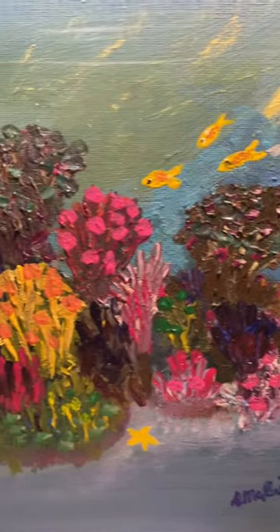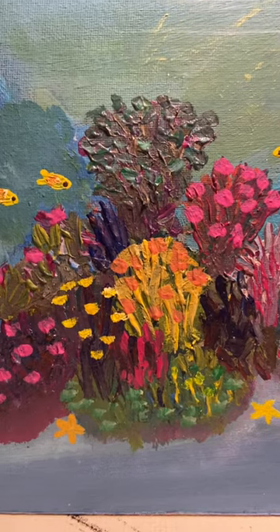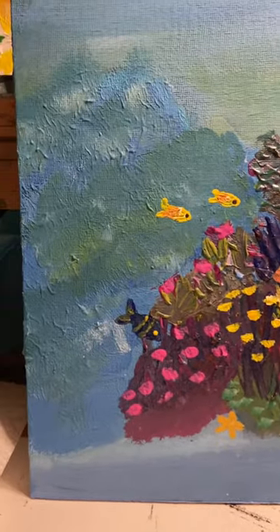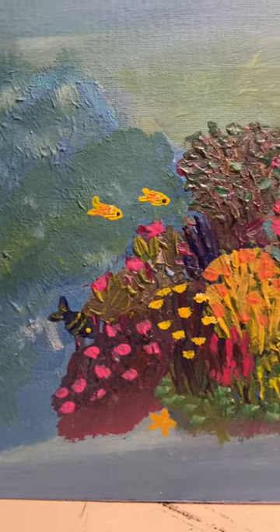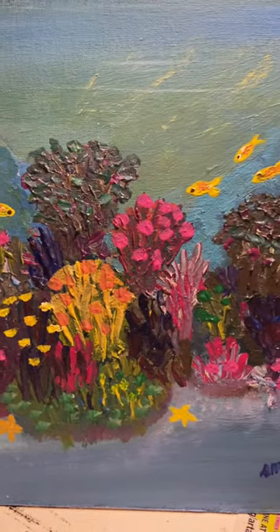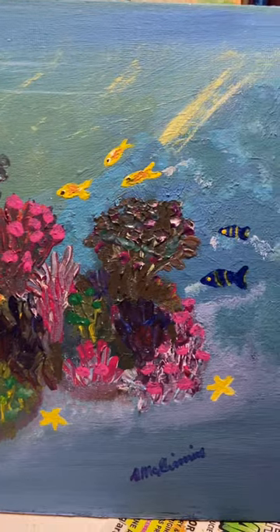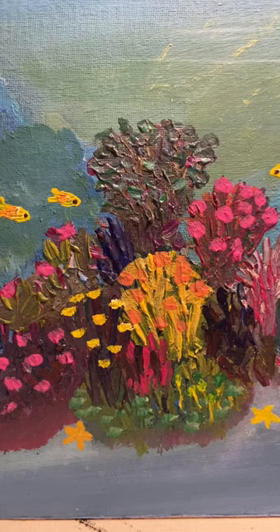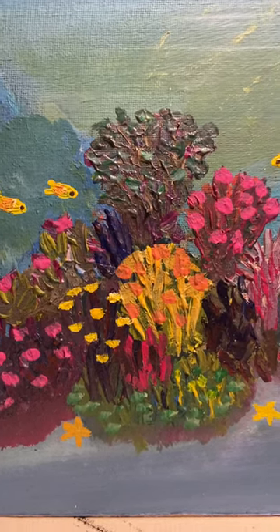For disclosure, this is my very first time painting an underwater scene. I hope you enjoy it and like it — if you'd like to leave a comment, please do, I would appreciate that. Thank you for watching.